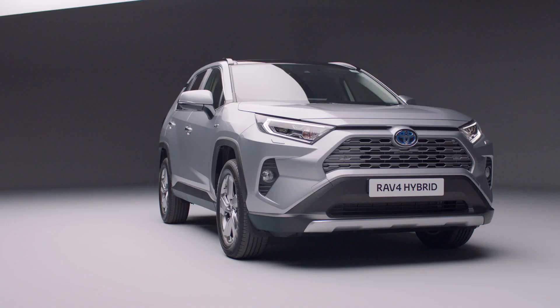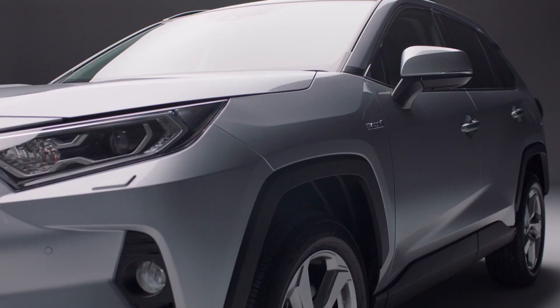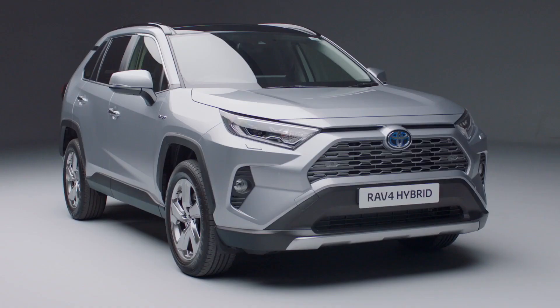Your new Toyota has some highly advanced safety systems. In this short video, we'll tell you how to use them to give the most enjoyable and relaxing driving experience.